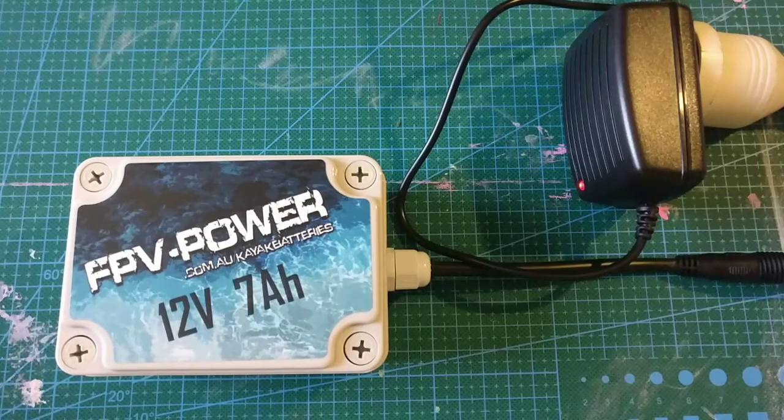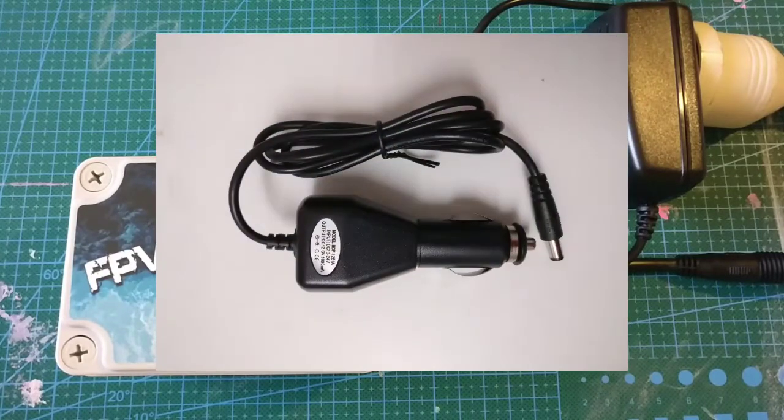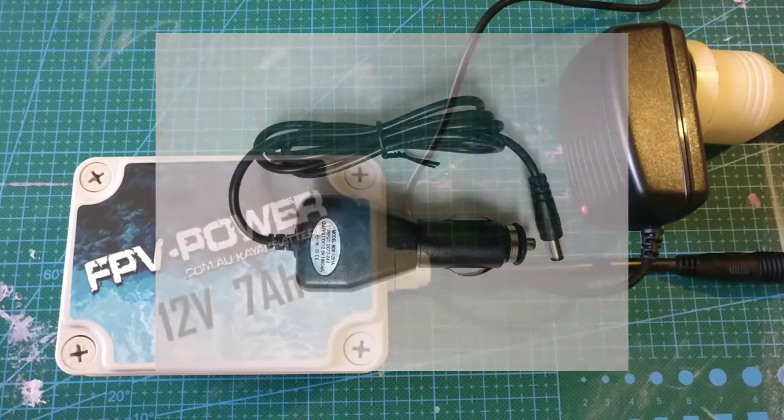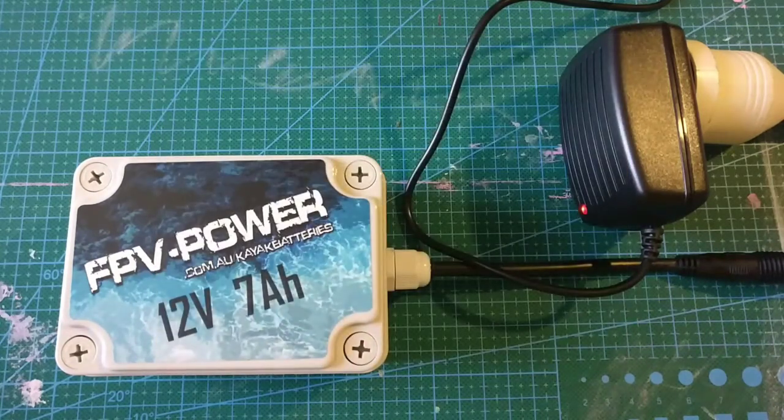Please note we also have a car charger version of the charger as well, which you can plug into your cigarette lighter — whether you're running a 12 volt system in your car or a 24 volt system in your truck or four wheel drive. That car charger can accept 12 to 24 volts, and the charging current for the car charger is one amp.